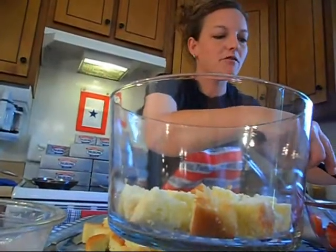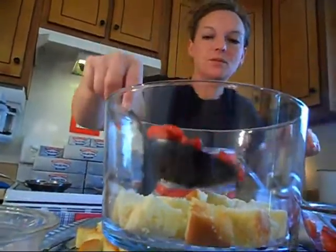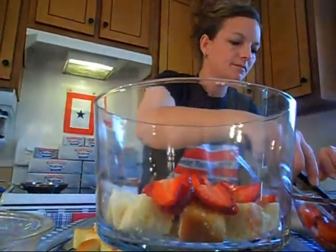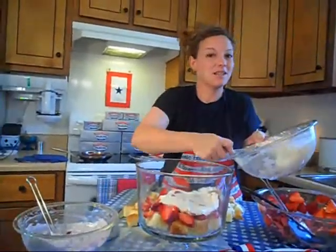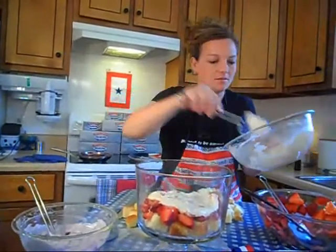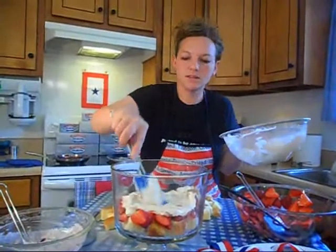Now we're going to take a scoop of our fresh strawberries that we had mixed some sugar with to make them nice and sweet and juicy. I have a slotted spoon so some of the juice drains off. We're going to go ahead and add in some of the strawberries. Then our sweetened cream cheese strawberry mixture — just going to put half of that right down in there.